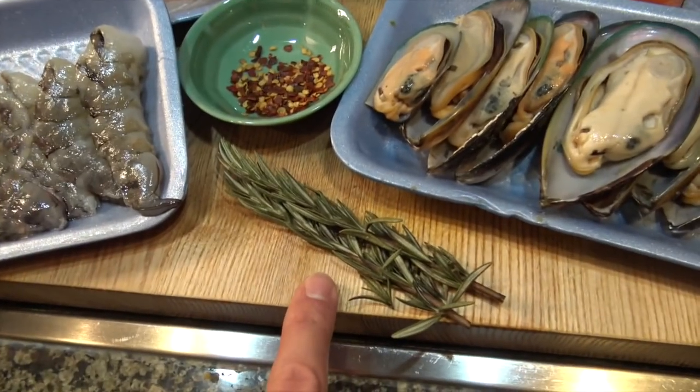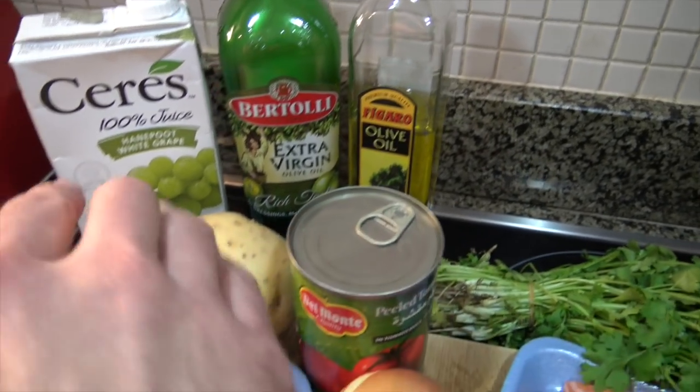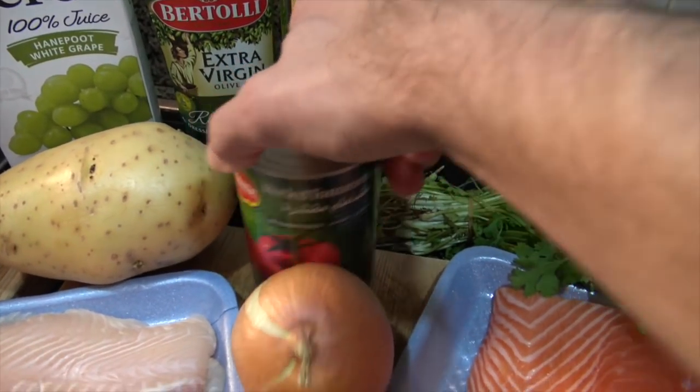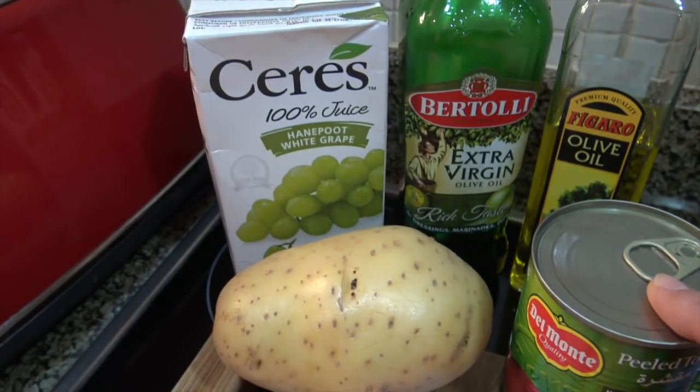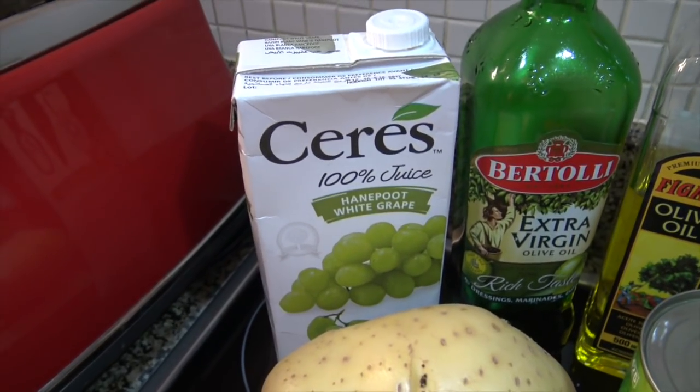A couple more things you'll need: some fresh rosemary, some red chili flakes, cilantro, olive oil, extra virgin olive oil, a big old potato or a couple of medium-sized ones, some peeled tomatoes, and — yar — because this be a dry pirate ship, we're having about three quarters of a cup of grape juice. Let's go ahead and cook.